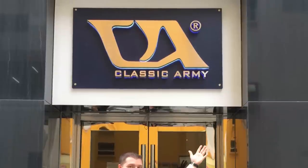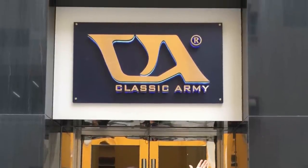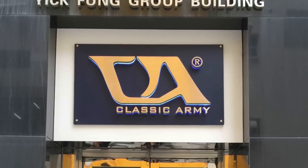Hey everyone, Josh here with Classic Army USA. Have you ever wanted to see how airsoft guns were made? Well, last month I was able to visit the Classic Army factory in Hong Kong and I wanted to share my trip with you.